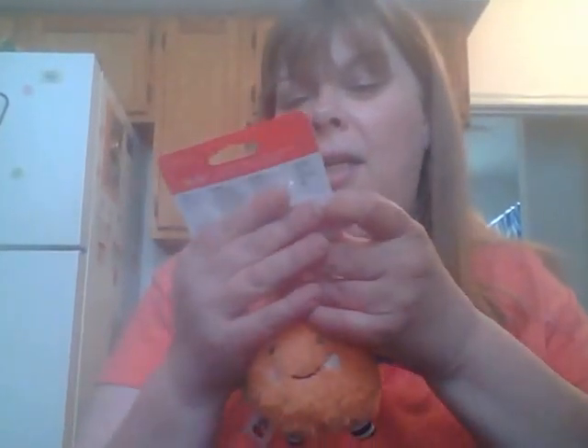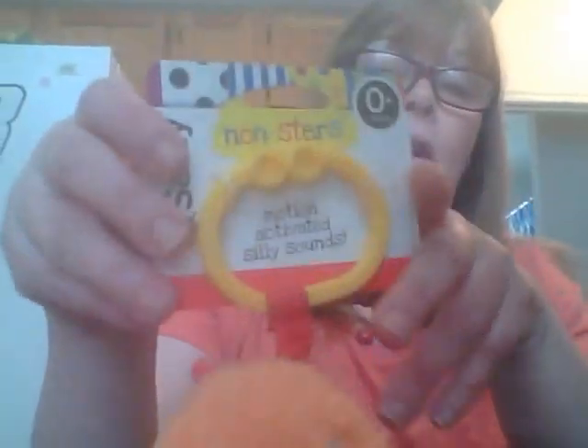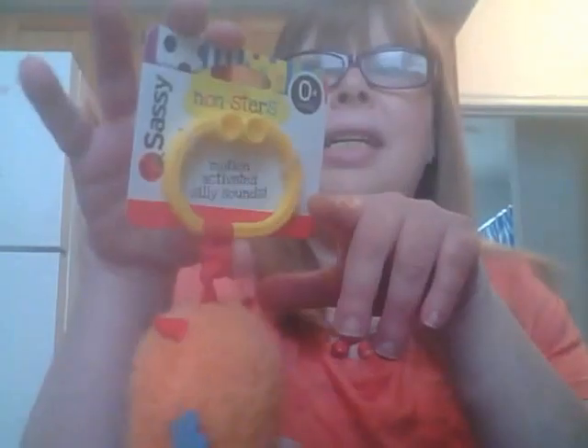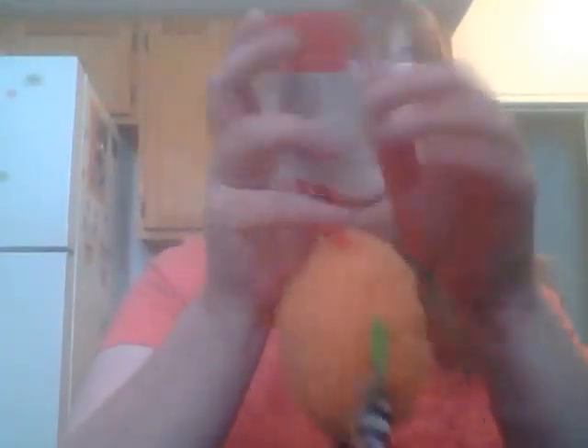Got this Sassy motion-activated silly sounds toy. They had all different colors of these. Sassy's a good brand for toys — I see these at Target, Walmart, and they're not cheap. My youngest daughter is going to have another baby, so I've been picking little things up here and there. I thought that was cute — I might go back and grab another one. They got a clip and they hang on the thing that goes over the car seat, and the babies can play with it.